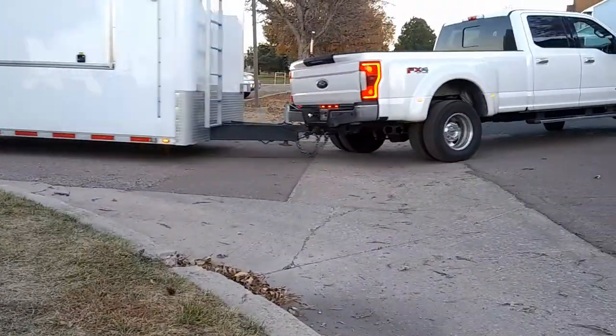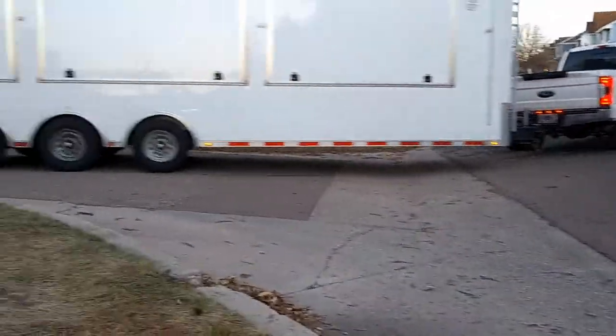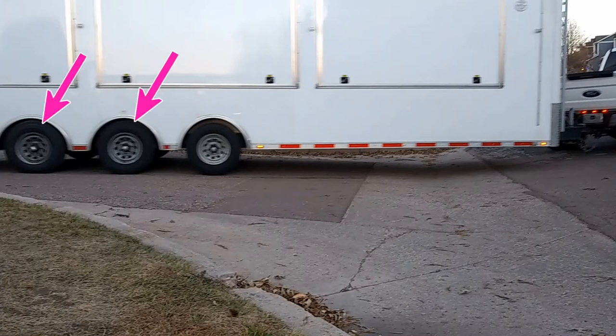This is a simple transition out of a side street. These three axles are not evenly loaded. You can see that by comparing the wheel to the trailer frame. The rear axle is holding a lot more weight than the front.